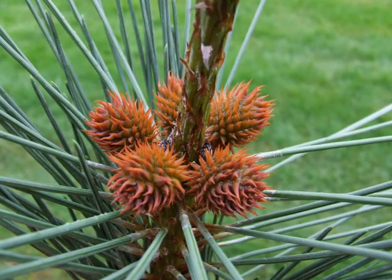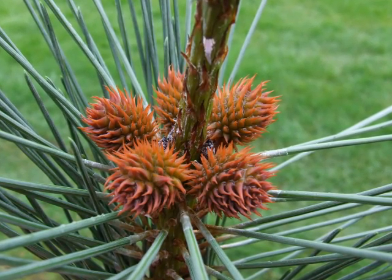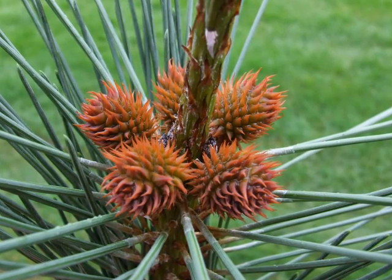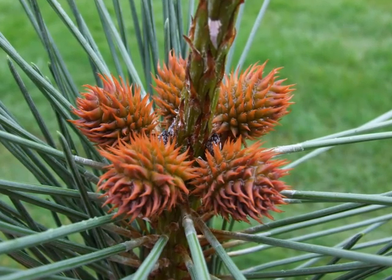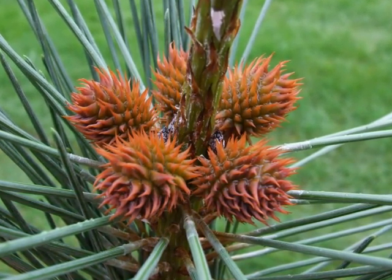All pine cones take two years to develop. This is a picture of the very early development from the female flowers in the first year of the cones. You can see that they are often borne in groups of three to five around the whorl of new growth.